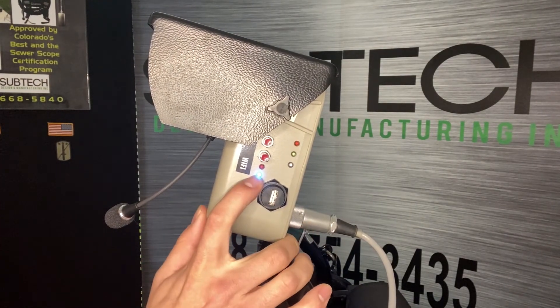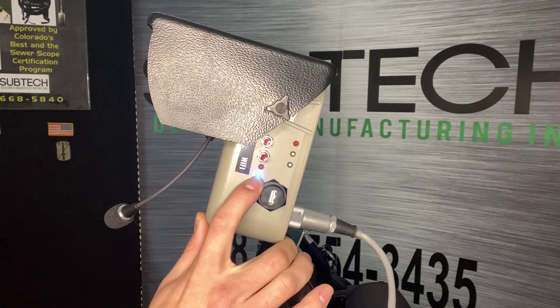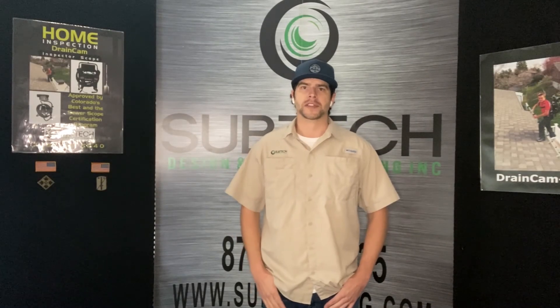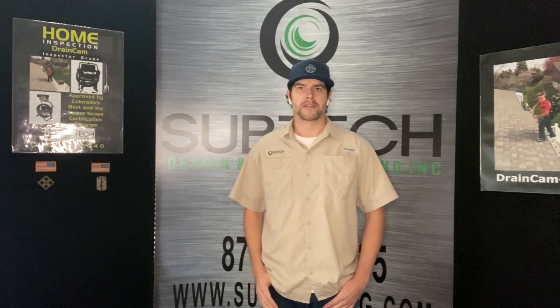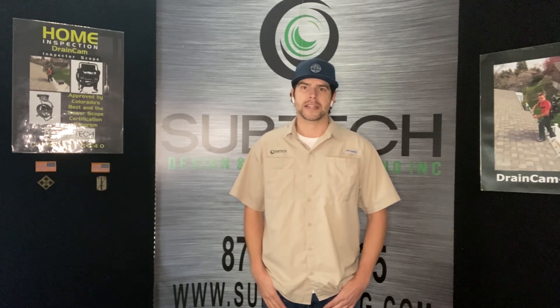The last feature is this blue light for the Wi-Fi hotspot. You're able to connect this to a phone or tablet, and there are many different features where that comes in handy — whether you're just letting your customer watch, or you're going into a crawl space and don't want to take the whole camera with you. You can just take the camera head and your device and complete the scope. I hope you enjoyed that quick review of the Inspector Nick Sewer Cam by Subtech. If you have any questions, reach out to us anytime at subtechmfg.com or call our shop at 209-668-5840. Thanks, guys.